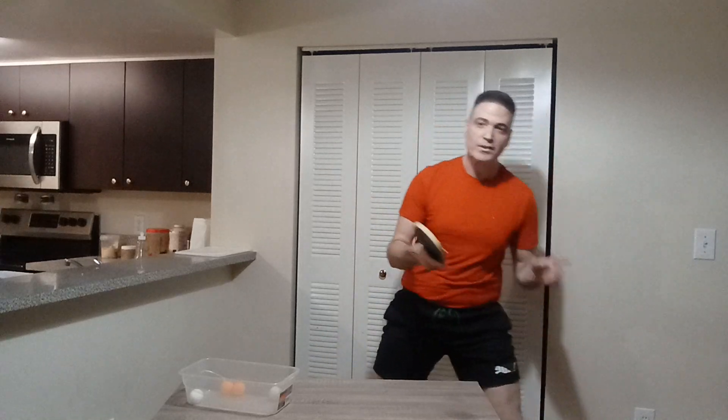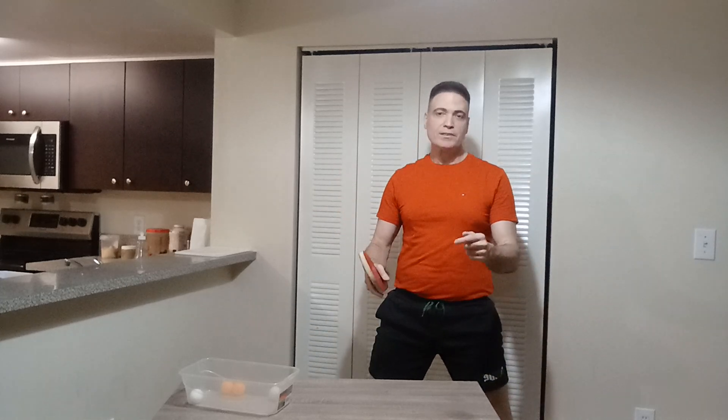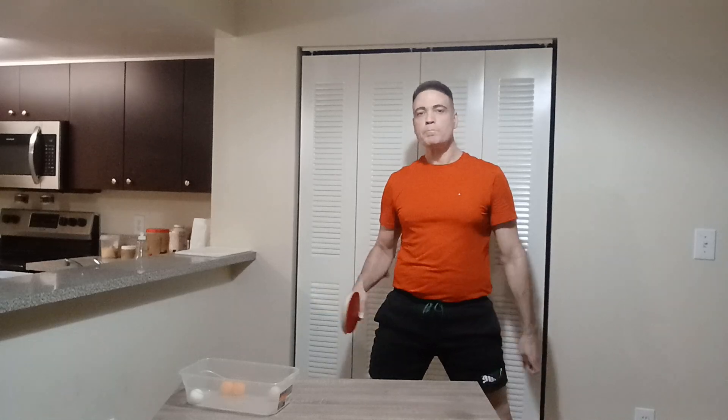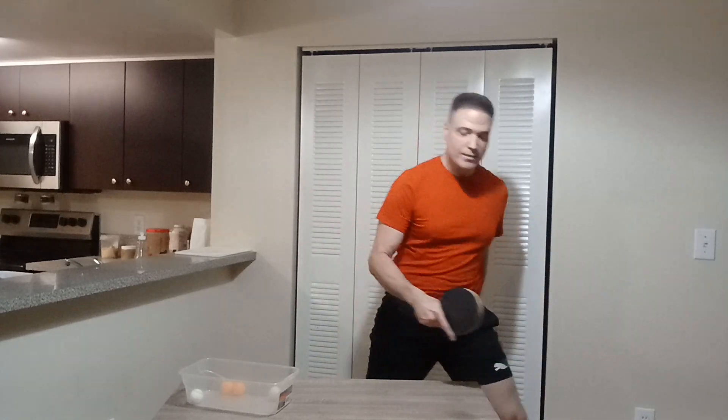Those are basically the six different types of topspin in table tennis. You definitely need to get to know them and practice them on the table with a friend if you really want to strengthen your table tennis game. Hoping that you really loved the video — do not forget to hit subscribe and like and share it with your friends, because it will greatly help this video grow on YouTube. I will see you on the next one — bye-bye.